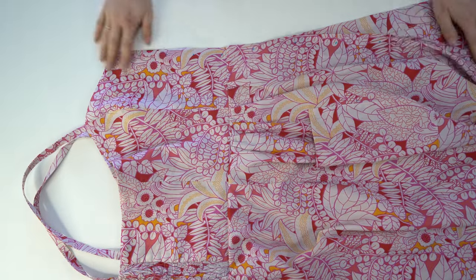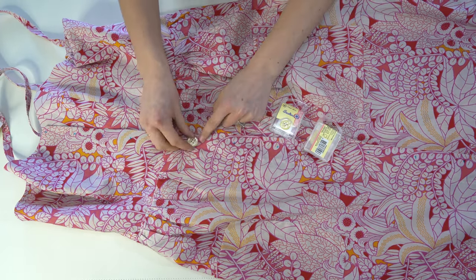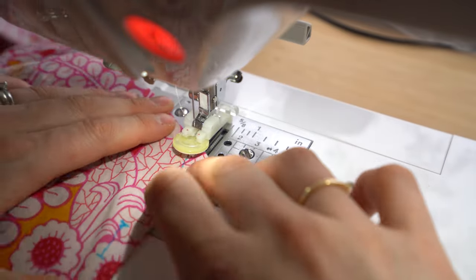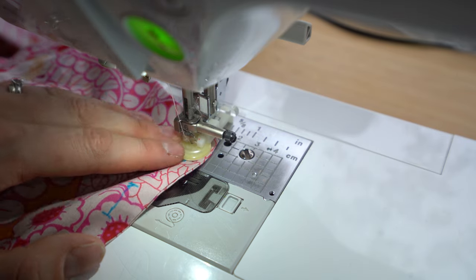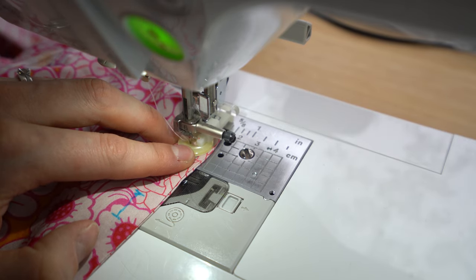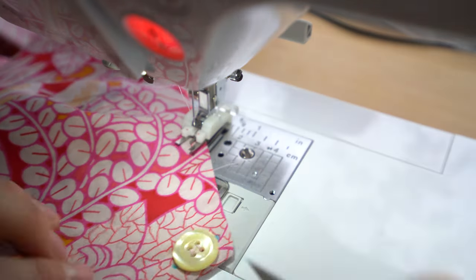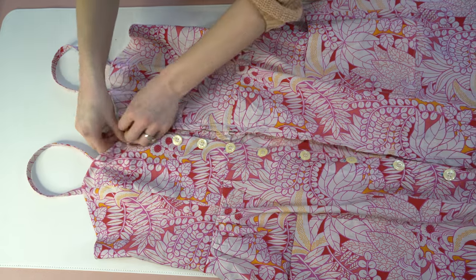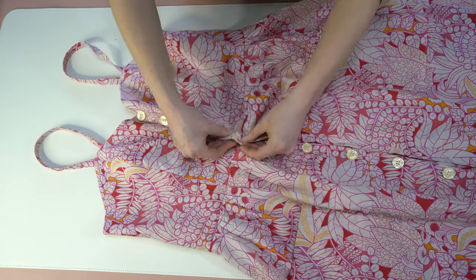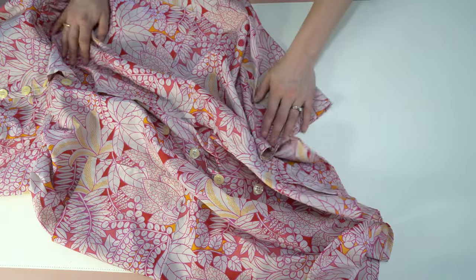Stitch all the way around, then serge to finish those edges. Now for the buttons and buttonholes — you will need 12 good-sized buttons. I have these beautiful cream ones that came in my kit. I like to use my machine to stitch them on, especially when there are 12, as it saves a ton of time. You can also use a zigzag stitch if you don't have a button presser foot. Make sure you are not going forward and have the stitch length set to zero. I have the buttonholes completed, and I'm just buttoning up the top of the bodice — and we are all done. The Ariana dress looks absolutely lovely.